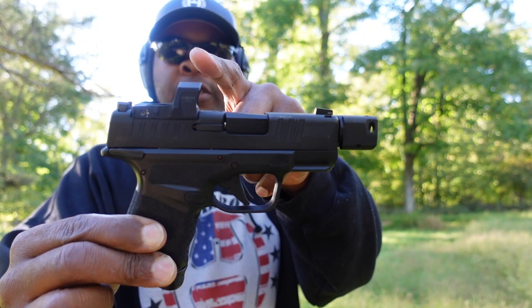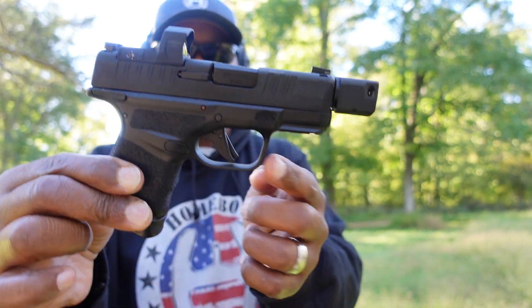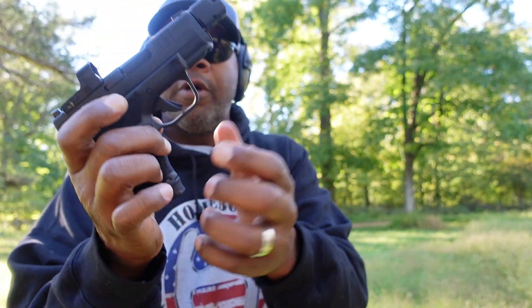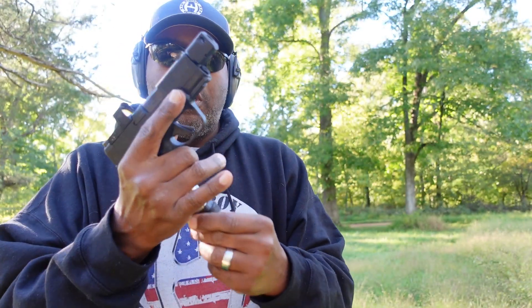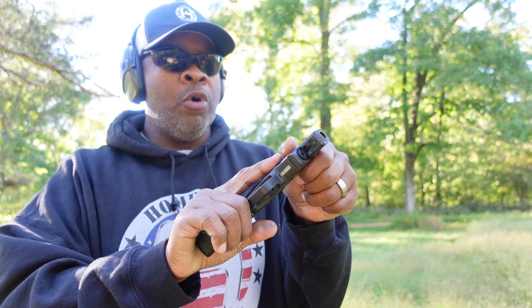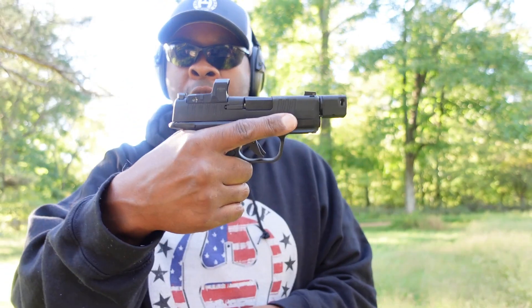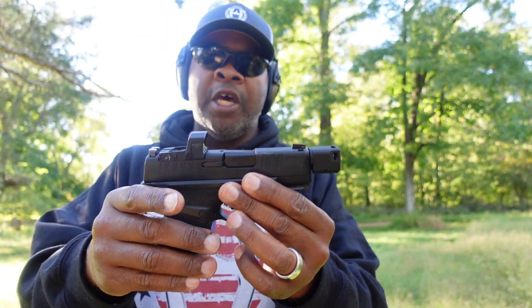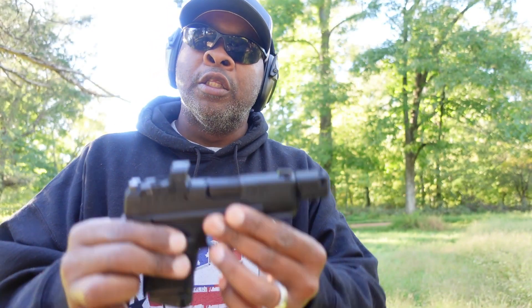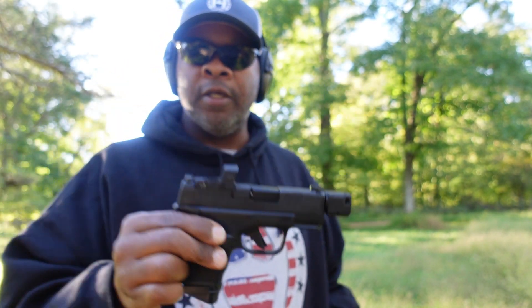It's got a compensator on the front, it's got the Wasp red dot on the front, kind of a flattened-off trigger, 10+1. We're going to go ahead and throw these down and see what it's like to shoot the Hellcat — not the Hellcat Pro, just the Hellcat. All right, let's go.